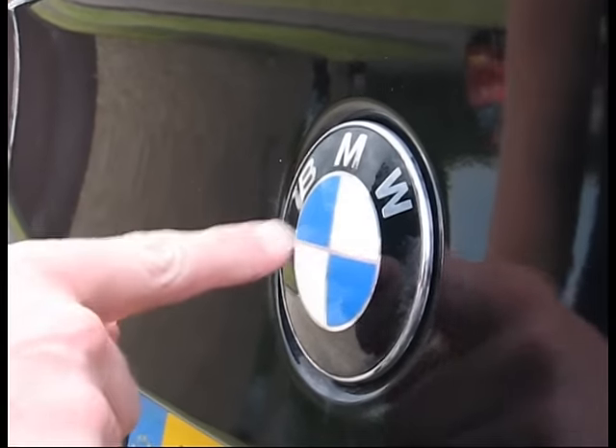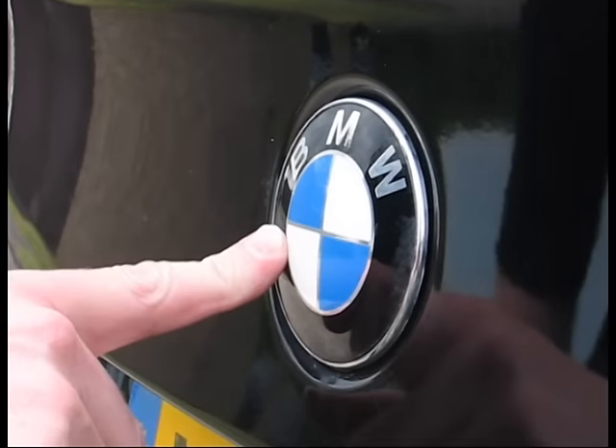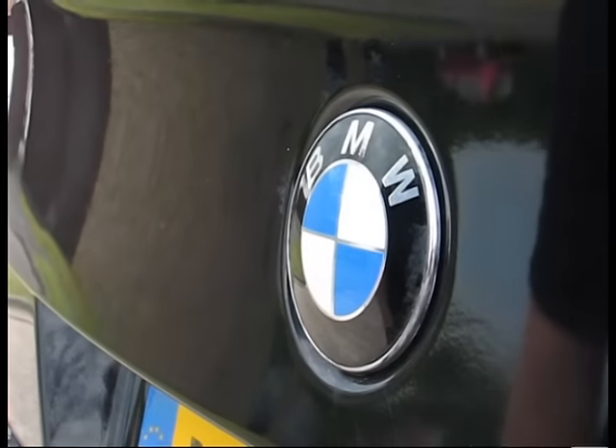The badge is held on at the back by two prongs, one either side — one at the 3 o'clock position and one at the 9 o'clock position — and they go into a plastic grommet.